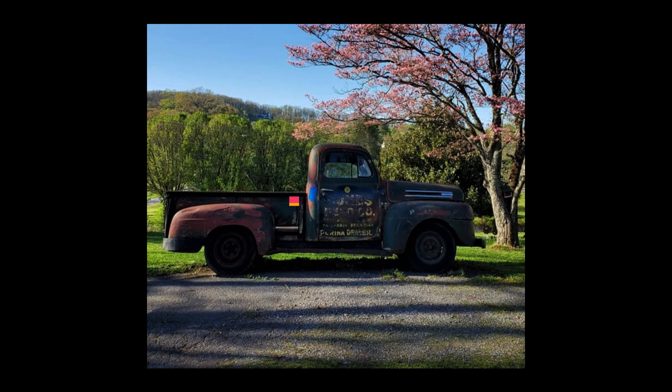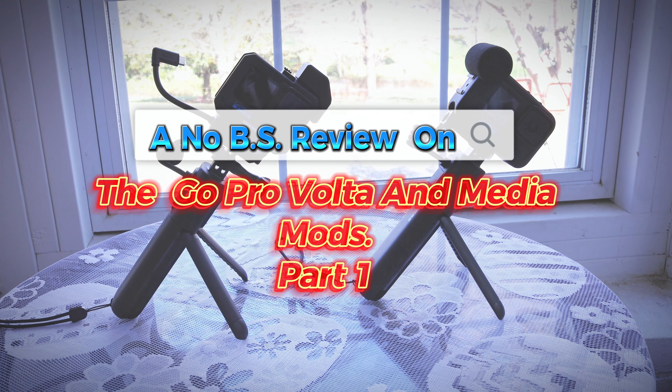Hey everybody out there in YouTube land, Southland Video here bringing you a No BS review on the GoPro Volta and Media Mods Part 1.